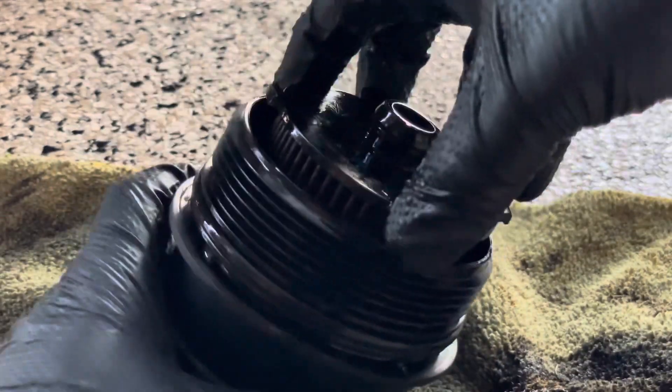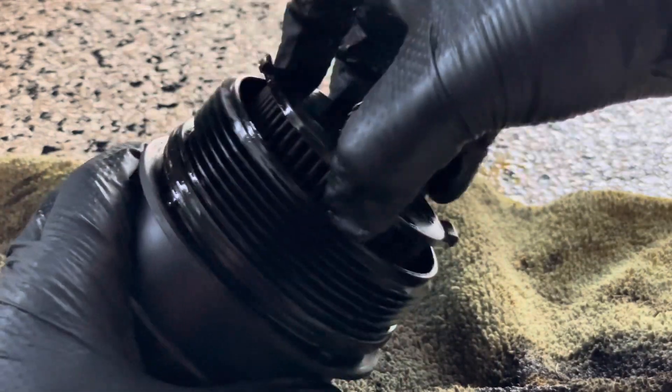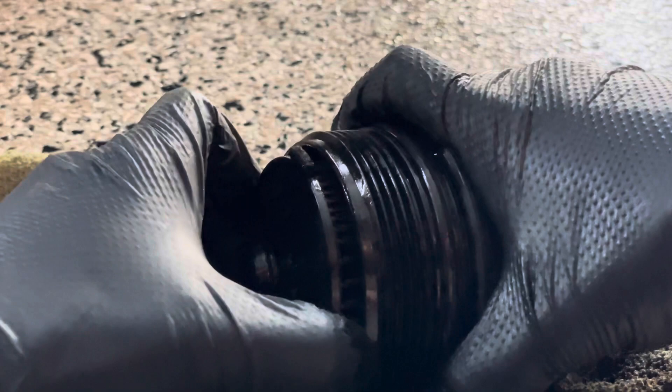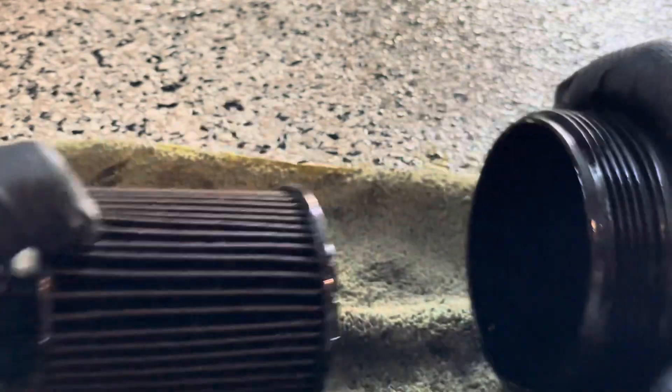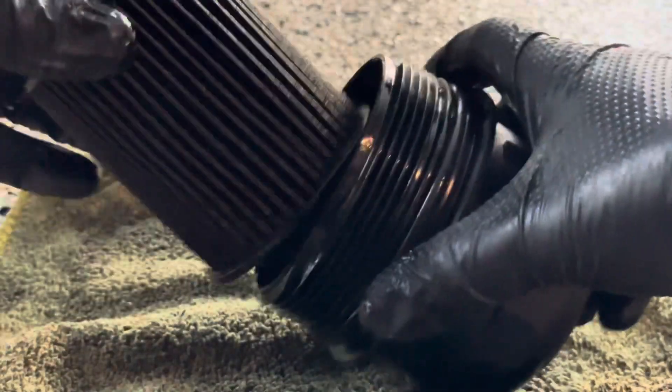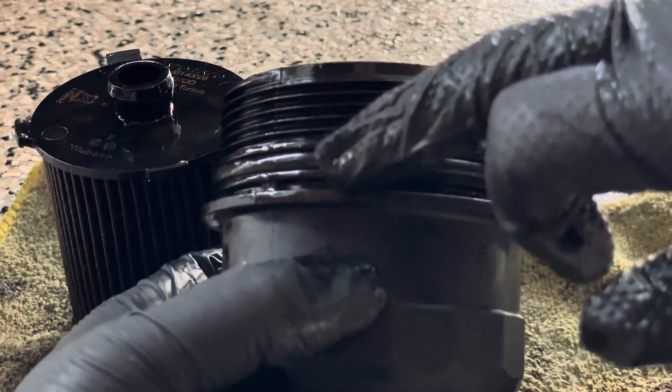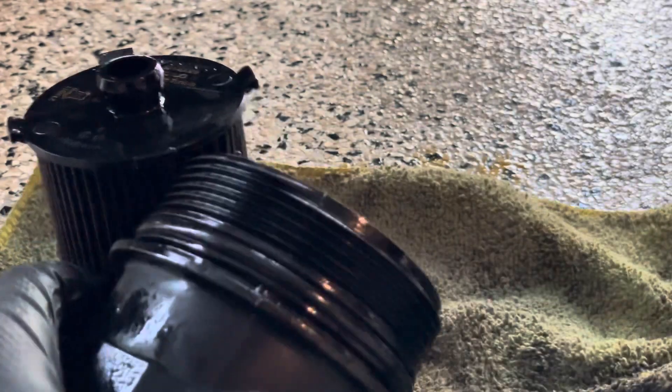I'm going to go ahead and get this all prepared for my new filter. It should come out — there we go. I'm going to take that off. There's a little gasket right here. Take this gasket off and we're going to replace it with our new one.